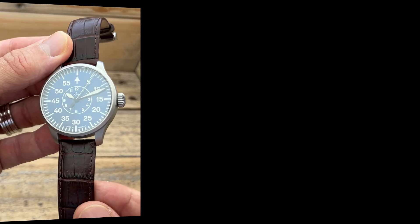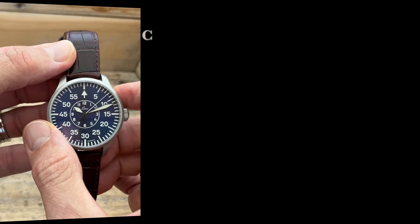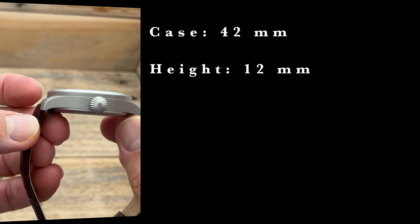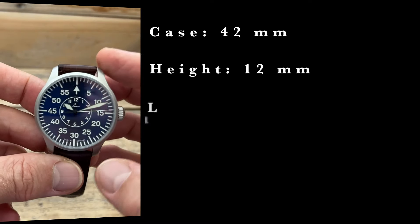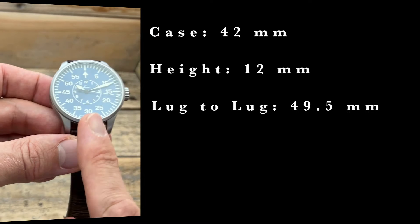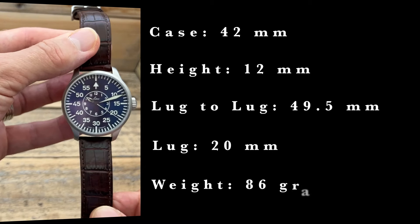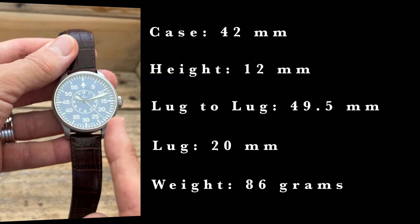Flieger watches tend to be quite large, which is why this one feels large, but it's not too large — the case is 42 millimeters, the height of the watch is 12 millimeters, the lug to lug is 49.5 millimeters, a nice lug width of 20mm, and on this strap — which I don't think is the original — it comes in at 86 grams.